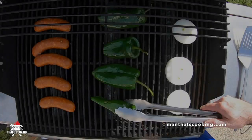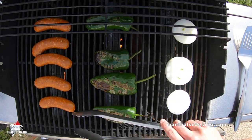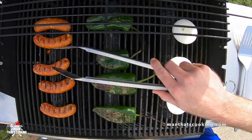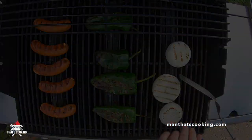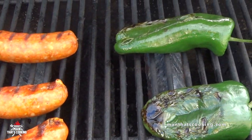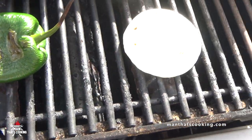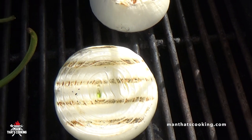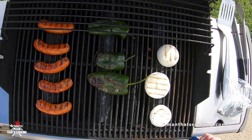Back to the grill — you can see that the poblano peppers have gotten nice color on the skin, and that's going to be the first thing to take off the grill. Take a look at that — looking good! The first thing to come off the grill is the poblano peppers.